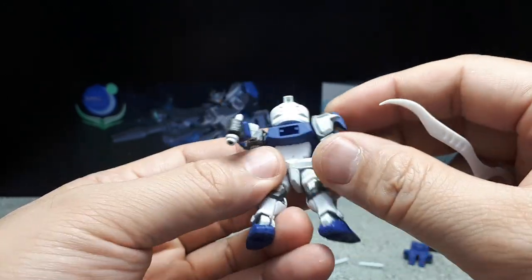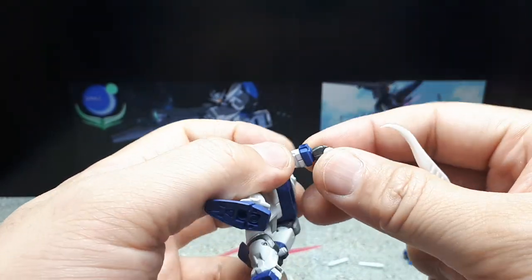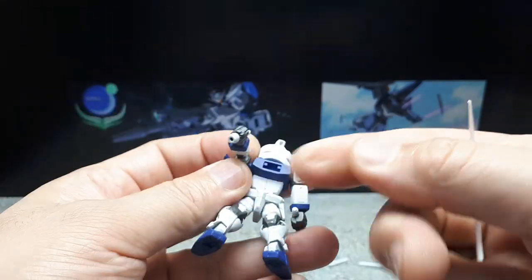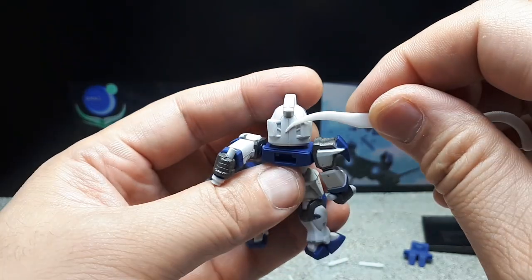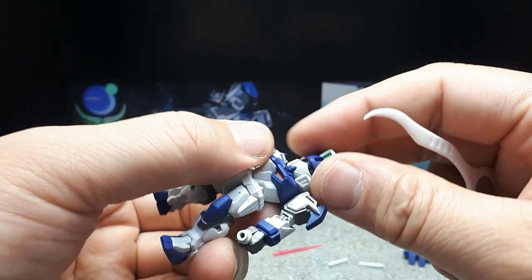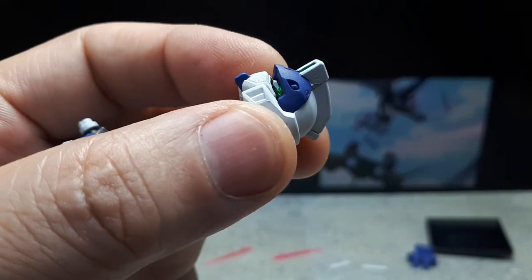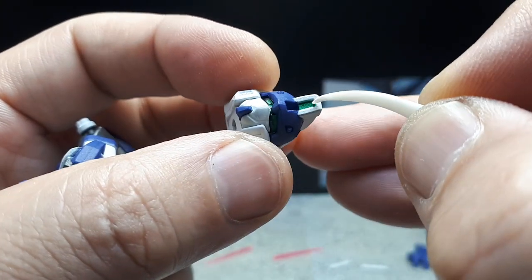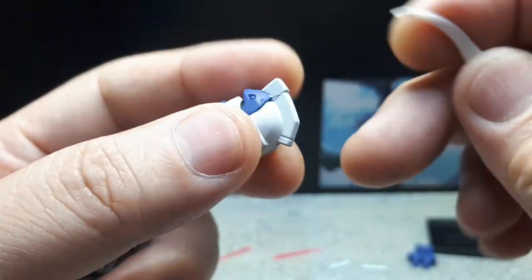The legs don't move on these Converge figures in almost all instances. The beam sabers are actually part of the hand — the hand can come off and rotate. The back of the head is kind of plain. The eyes are nice, translucent green, with some molded details in silver. There's metallic green paint, some blue, and cannons up in the head, though no paint back there.